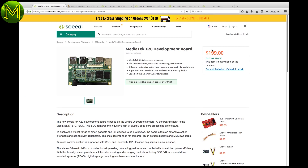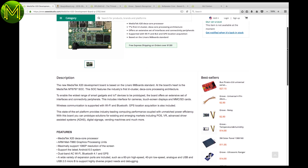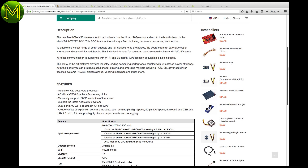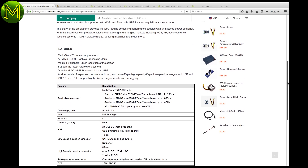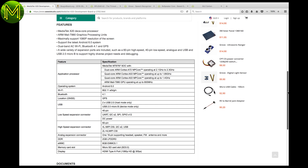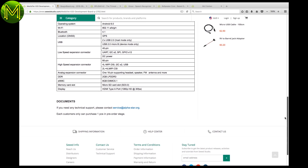And a couple of interesting ones from BeagleBone and Seeed. The MediaTek X20 is the first DekaCore SBC. It contains a dual-core Cortex-A72 at 2.3GHz, quad-core Cortex-A53 at 1.85GHz, and another quad-core A53 at 1.4GHz. It has onboard Wi-Fi, BLE, GPS, MIPI DSI and CSI, 2GB RAM, 8GB eMMC, SD slot, and HDMI. This one's a beast.